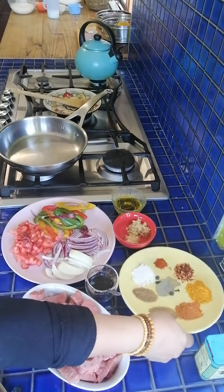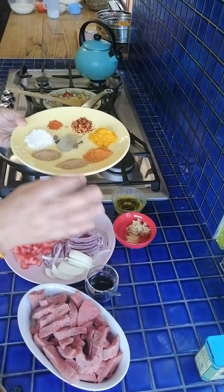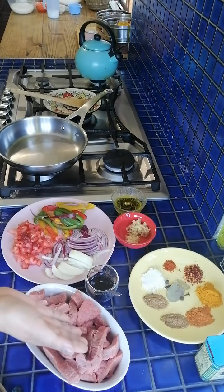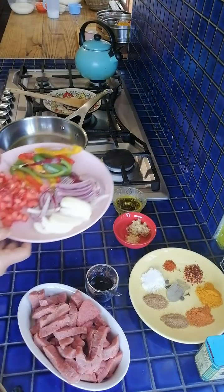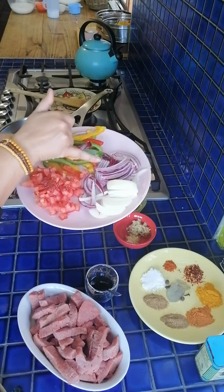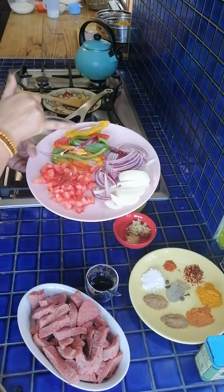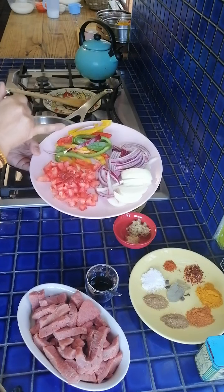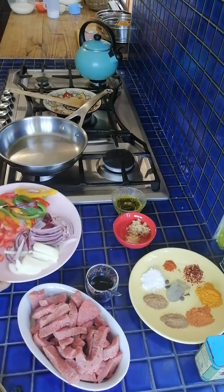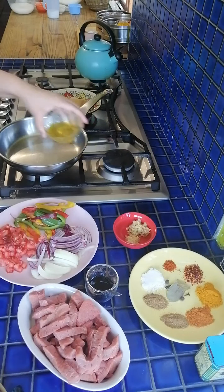I've got all my ingredients here. It's basically a sweet and sour type of curry — whenever you have bay leaves, allspice, cloves, and a little bit of vinegar, you've got that sweet and sour vibe. I've got a steak cut into little strips, two types of onion — purple or red onion because it's more sweet than the white one — bell peppers which are optional, some chopped tomato, and a little bit of tomato paste.